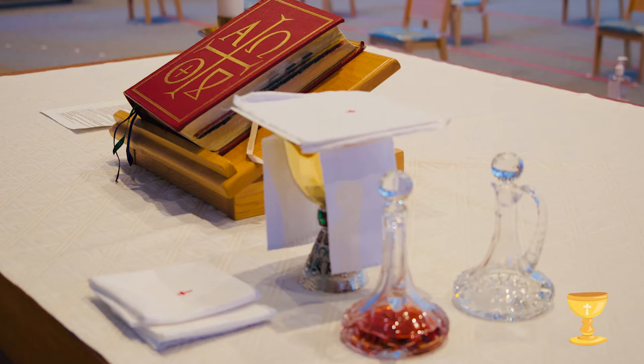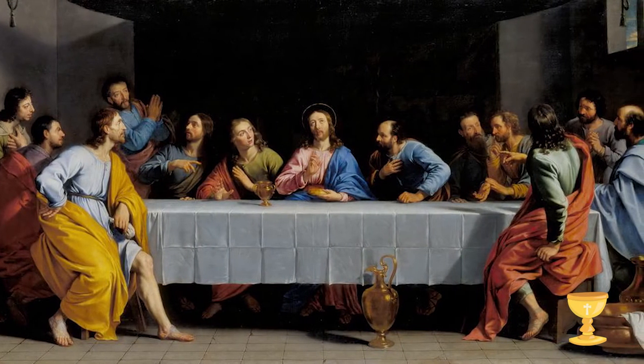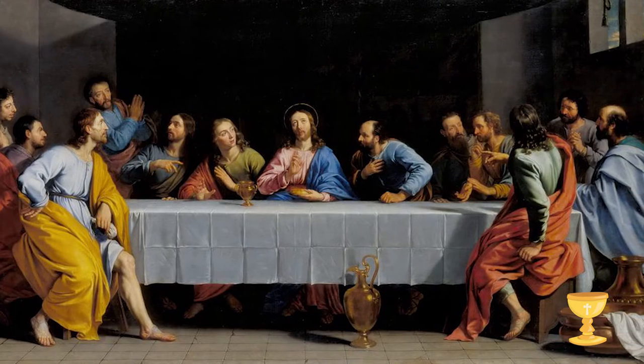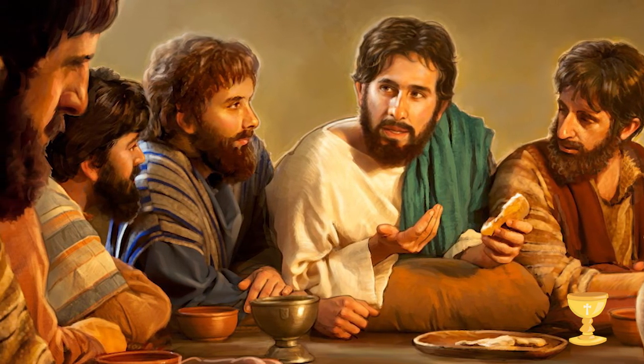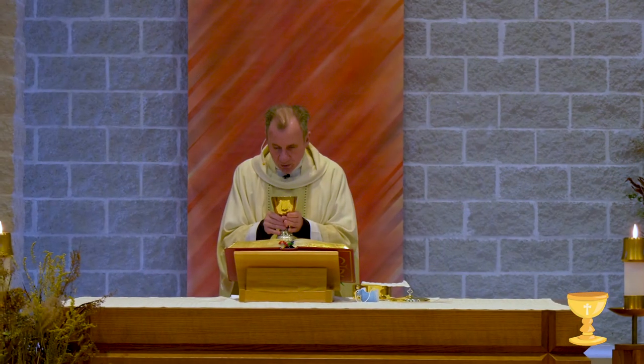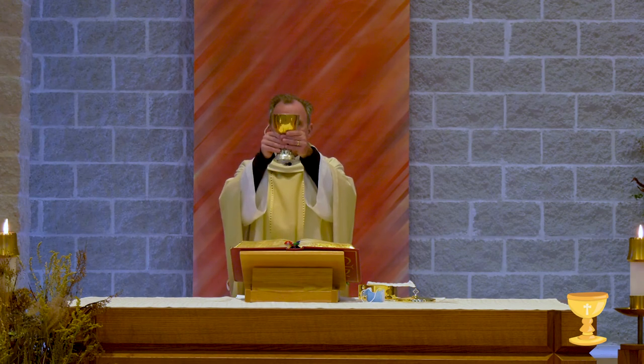The altar reminds us of the table where Jesus sat on Holy Thursday and said the very first Mass. He looked at his apostles and said, 'Do this in memory of me.' Every time Father David says the Mass, he is following Jesus' command to do this in memory of me. And we, like the apostles, come to pray, to receive graces, and to show our love for Jesus every time we come to Mass.